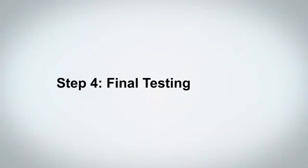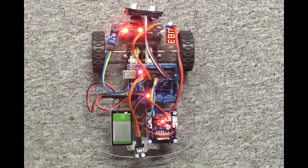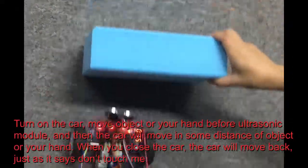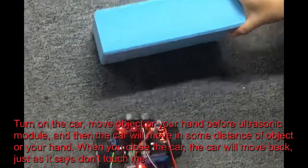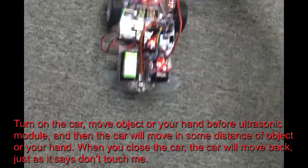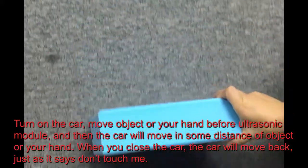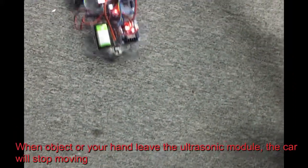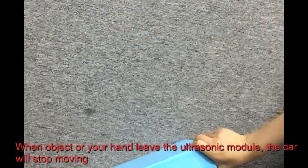Step 4: Final Testing. Turn on the car and move an object or your hand in front of the ultrasonic module. The car will maintain some distance from the object or your hand. When you bring your hand close, the car will move back — just as it says, don't touch me. When the object or your hand leaves the ultrasonic module, the car will stop moving.